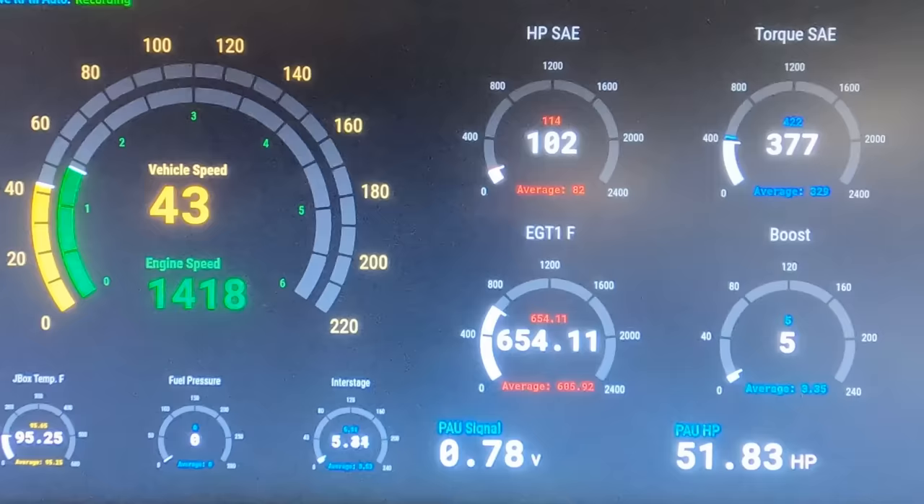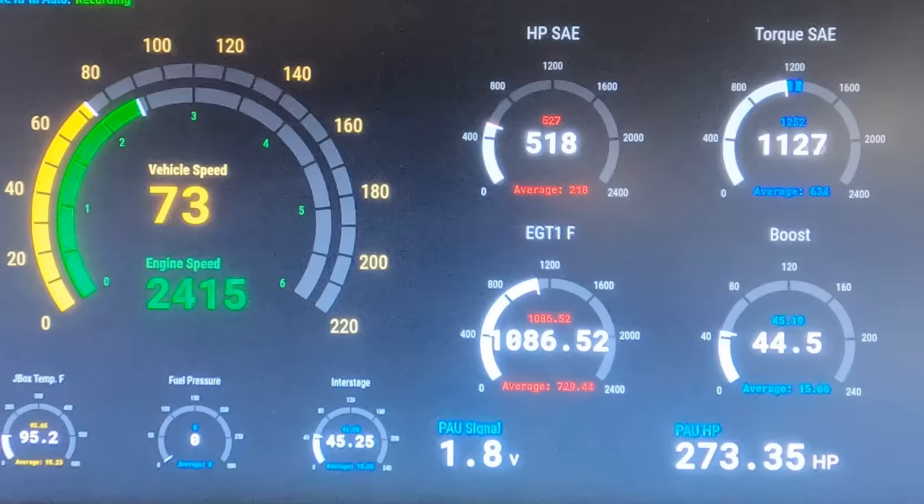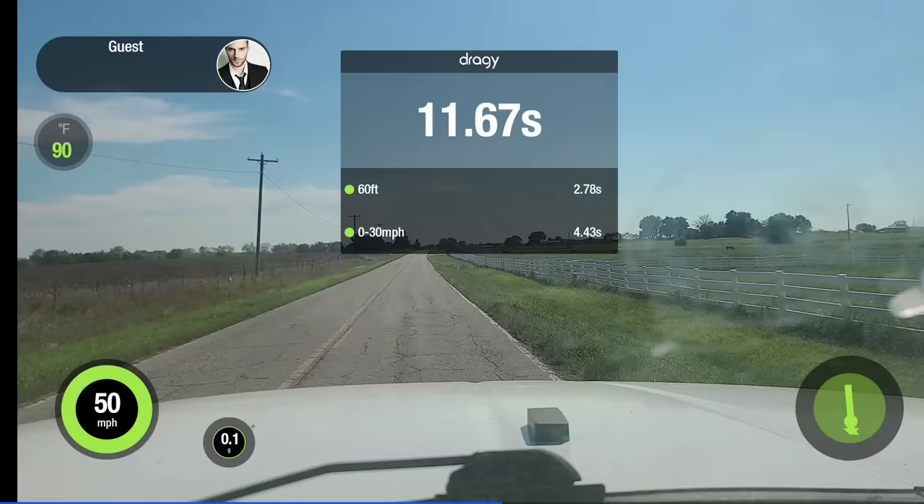This is the 550 package, but they didn't maximize the timing and they don't know quite how high the wastegate is set within tolerance. Various guesses come in at 495 and 500 horsepower. The left side of the screen shows speed in miles per hour, top center is horsepower, top right is torque, bottom center is exhaust gas temperature, and bottom right is boost. The truck just made 527 horsepower and over 1,200 foot-pounds of torque. Very impressive.